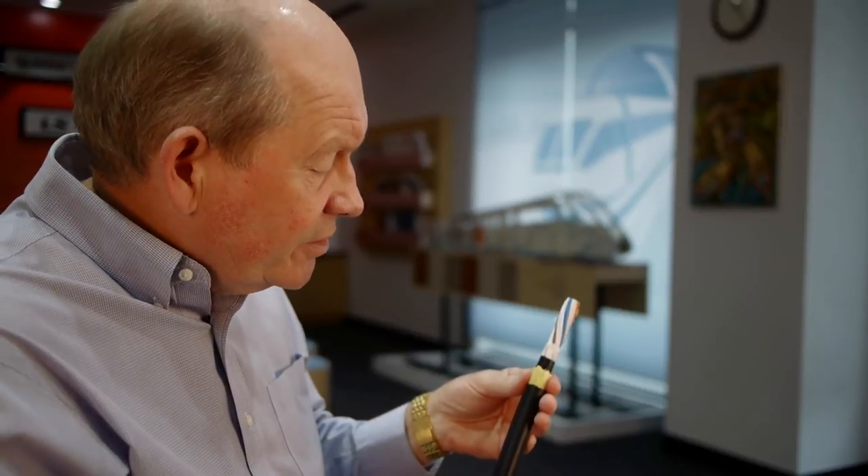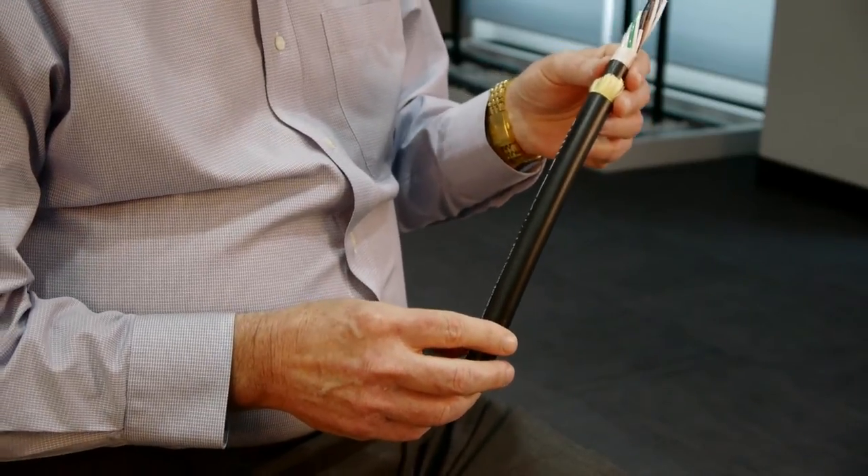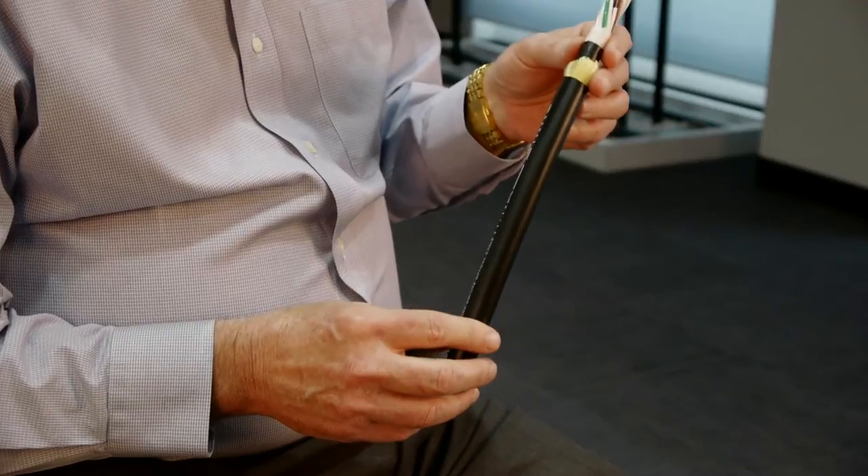There are other subtleties, though. In order for it to fit in the hardware and not slip out of the hardware, we have to maintain great diameter control to make it work.